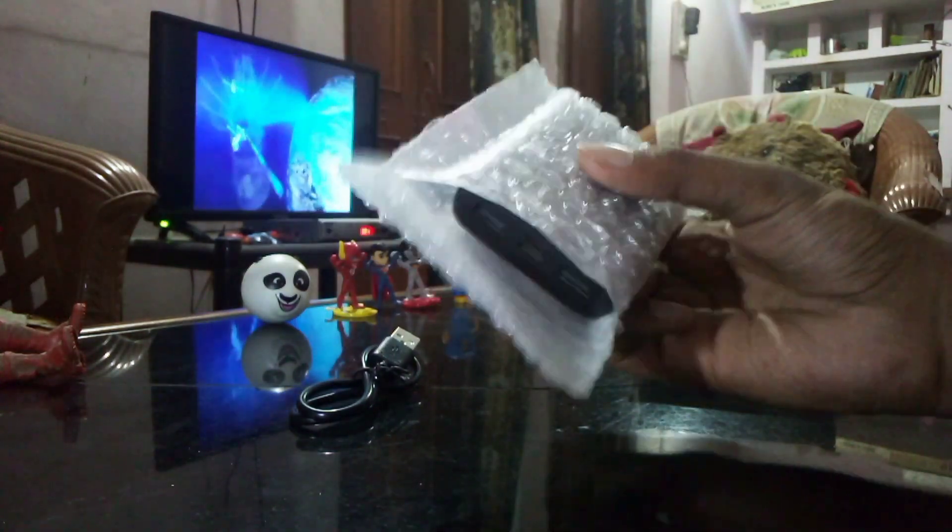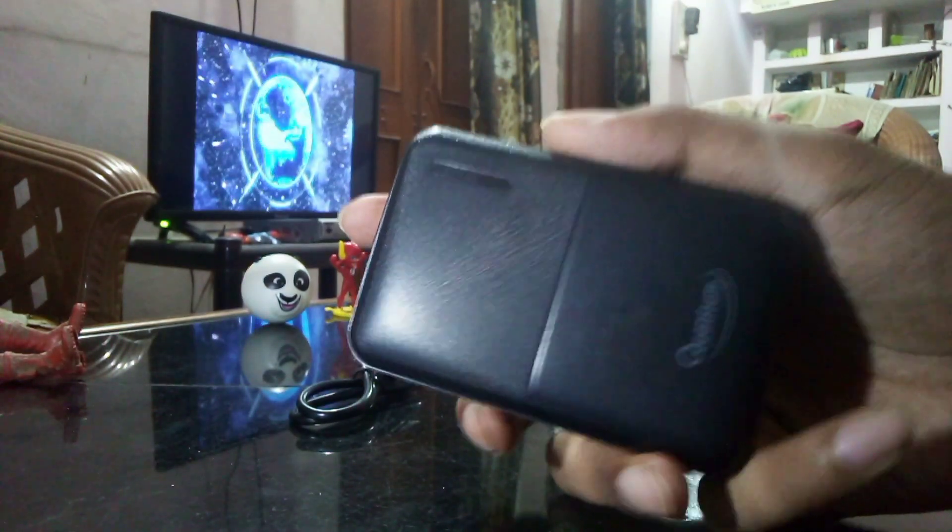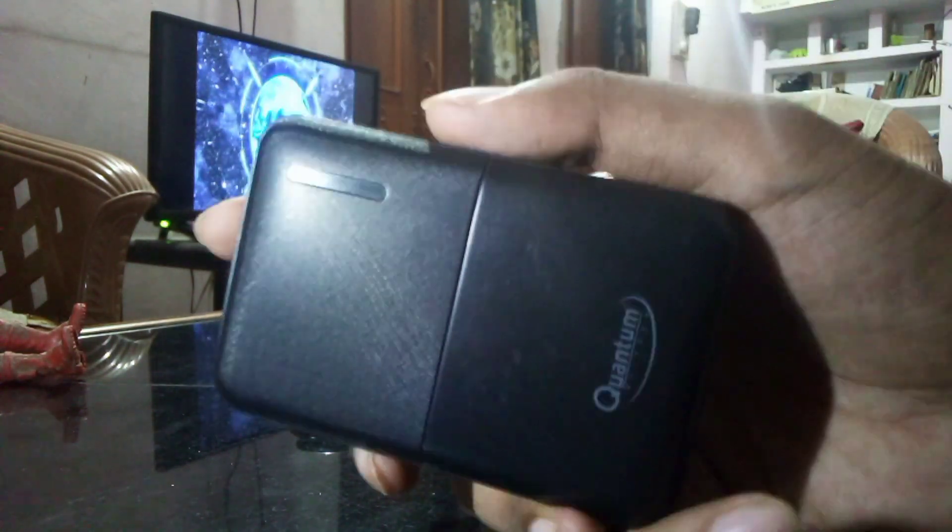Now remove the polythene and check the power bank. This is a black color, heavy weight and small size power bank. This power bank is also very easy to store, use and carry, and has a very beautiful shape and color.